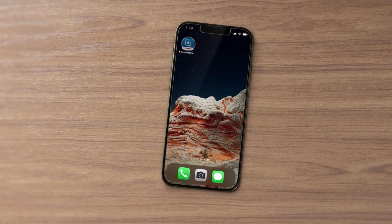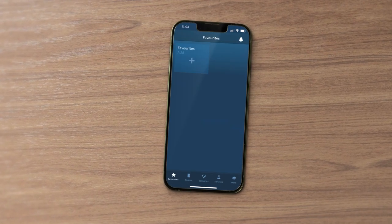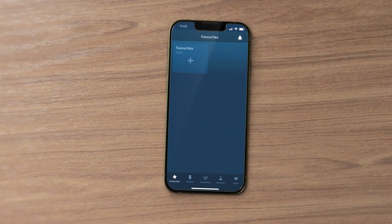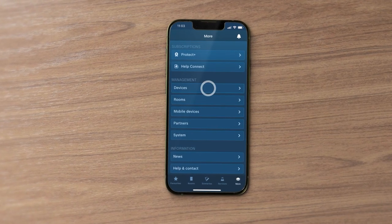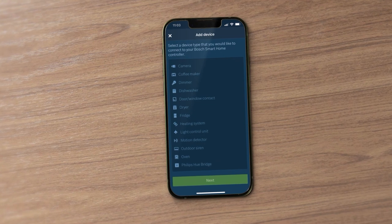First, start the app. This will guide you through the process with simple step-by-step instructions. In the menu, select More and then Devices. Now select the Add Device option and highlight Door Window Contact.